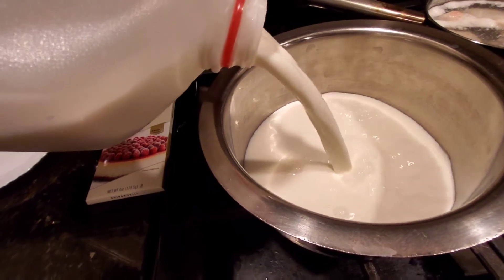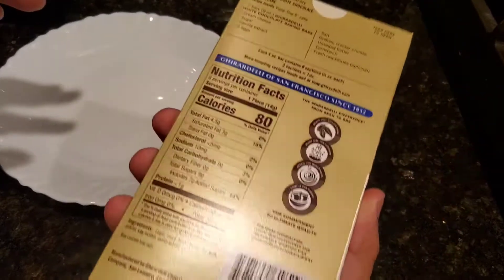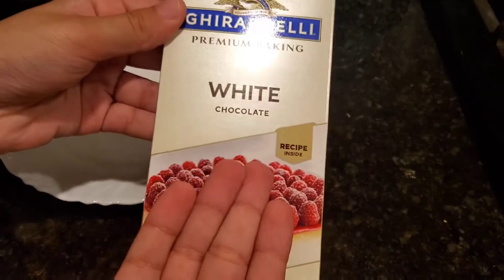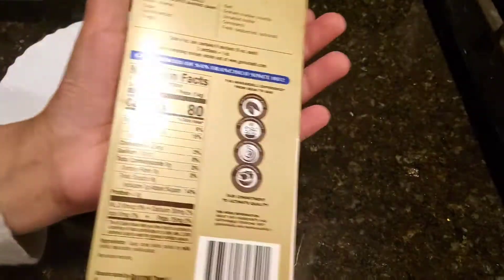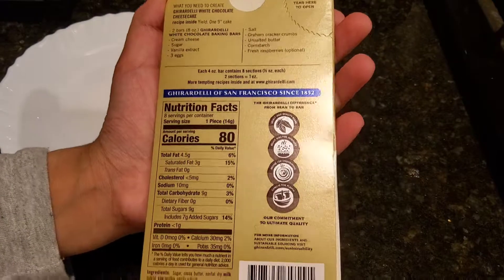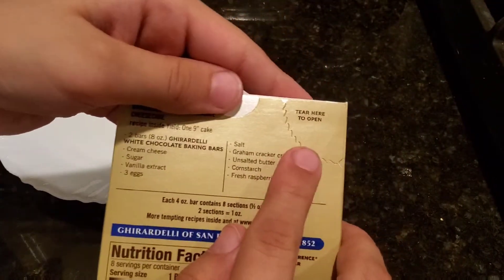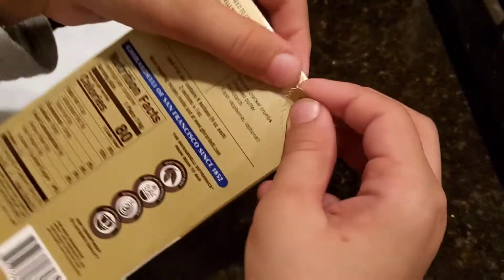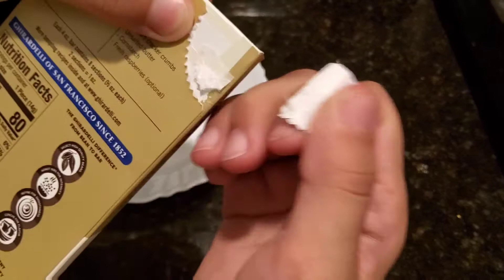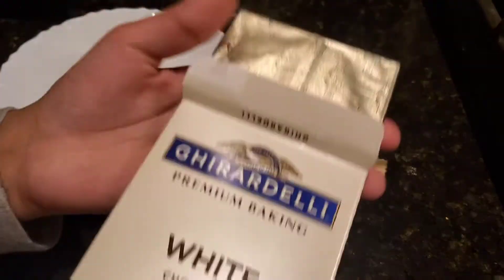I'm back. I have my setup here — a plate and chocolate. I will be using Ghirardelli Premium Baking White Chocolate, and I got this from my local Stop and Shop. I will be tearing off the tab — it's white chocolate from the grocery store. Let me tear it off.